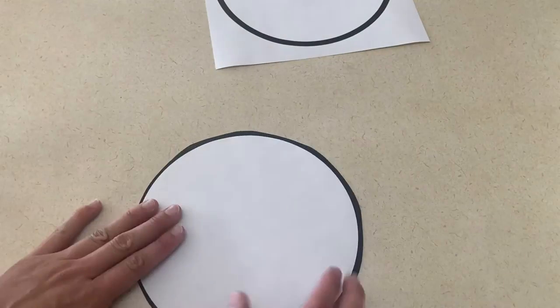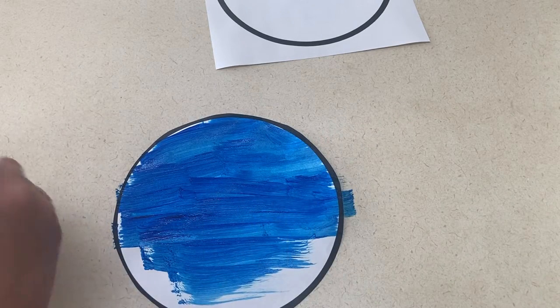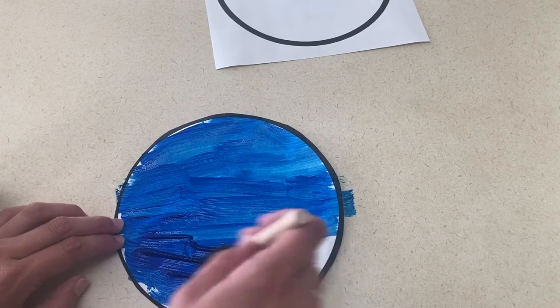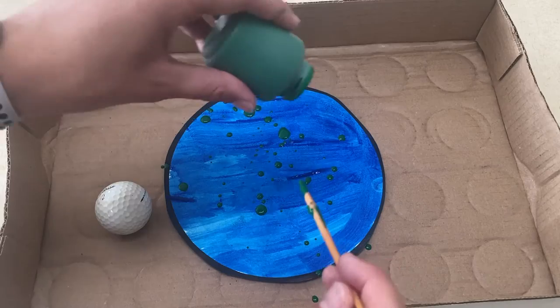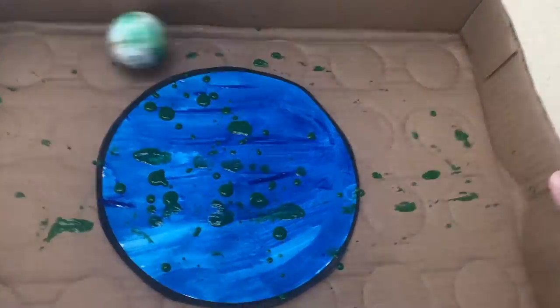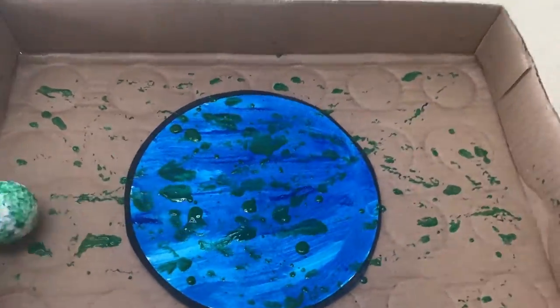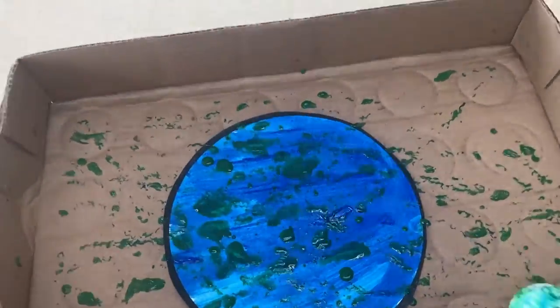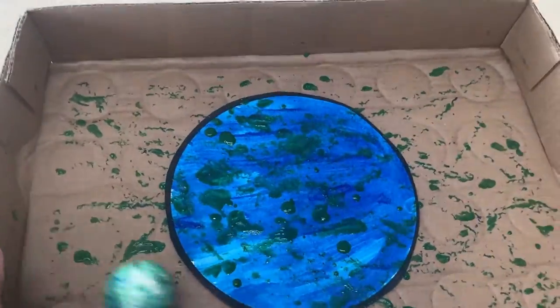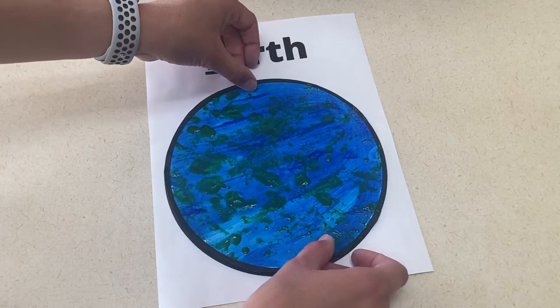The next art project is to make an earth. You're going to have a sheet of paper with a circle and the word 'earth' typed above it. You'll want two of these so you can cut out the circle, then paint the cutout circle blue. Once that's dry, tape it to the bottom of a box and sprinkle some green paint over it, letting the children move the box back and forth using a golf ball to add green to their earth. Once dry, glue it back on the sheet with the blank circle.